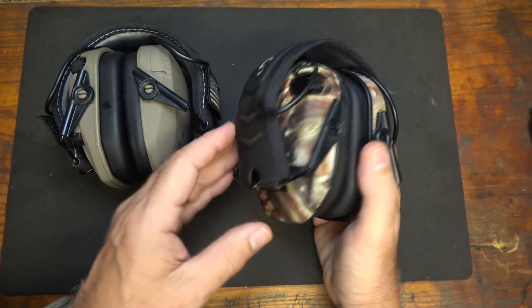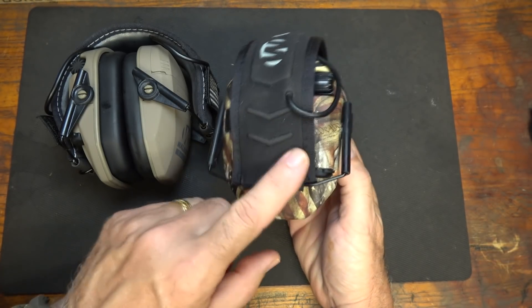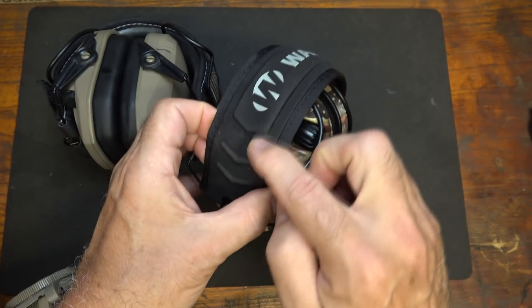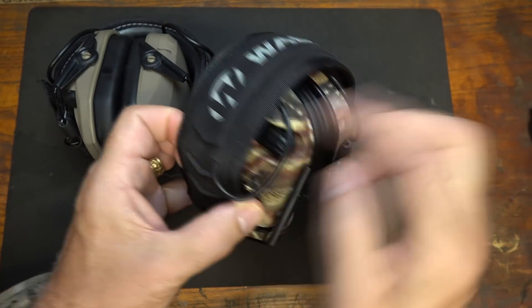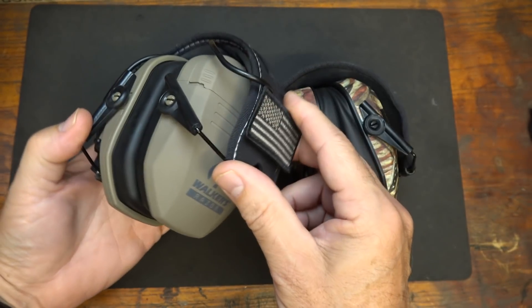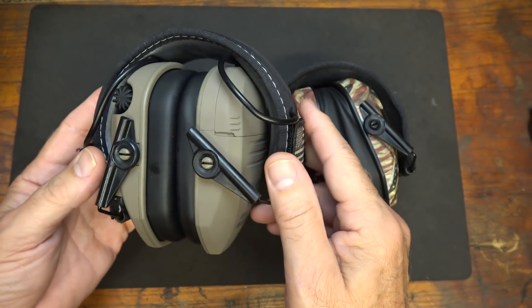One thing about this particular model: it does not have the Velcro field on either side, just to let you know. The wiring runs underneath through the headset, and the batteries are only on one side because that wiring connects both. The weight on the Walker Razors is 11.8 ounces.